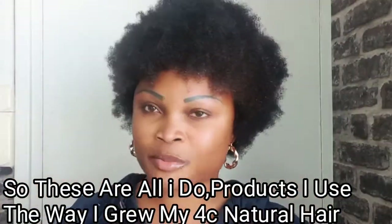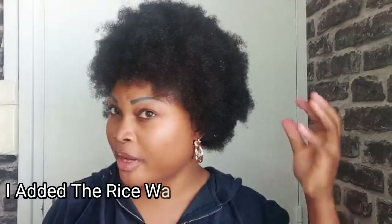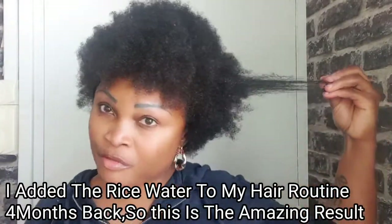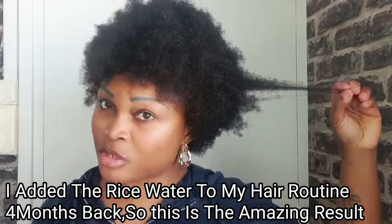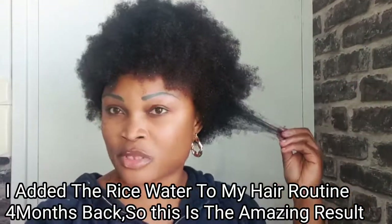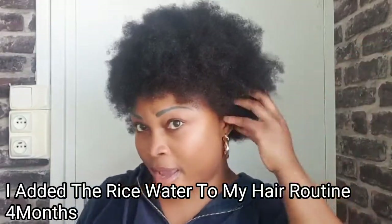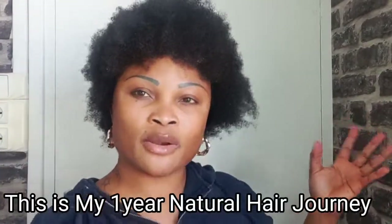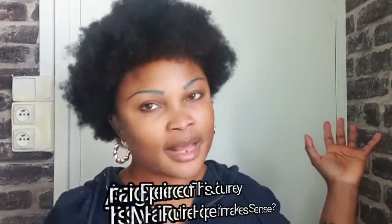So yeah, this is exactly what I'm doing — detangling after moisturizing. This is practically all that I do and how I maintain my natural hair. This has been the way I maintain my natural hair for the past one year. I've been natural for one year, and this is the result of my routine. I added the rice water to my routine just four months ago, and this is what my hair looks like using rice water. Rice water softens the texture of your hair, makes it look so healthy, and grows your hair so fast — like magic.